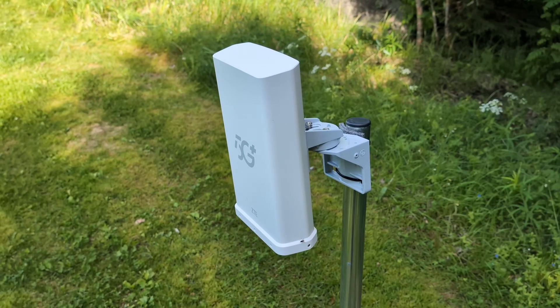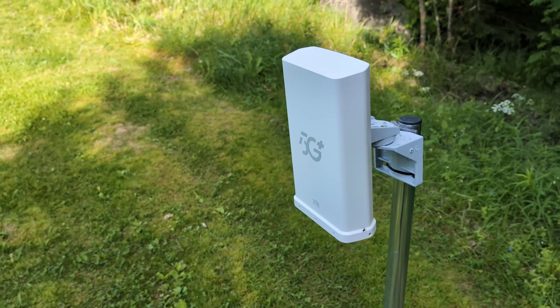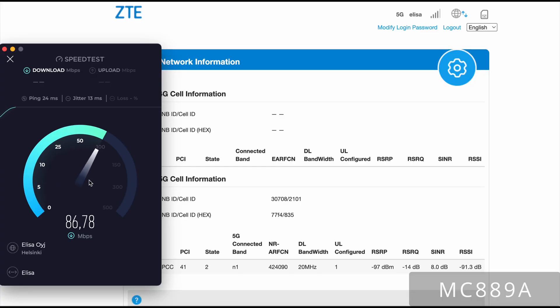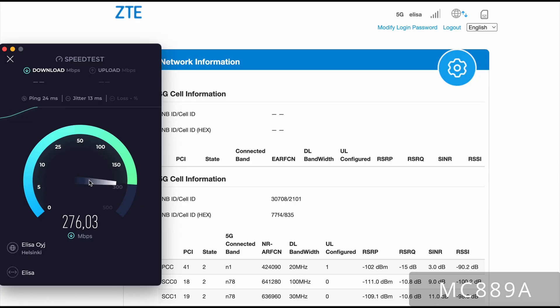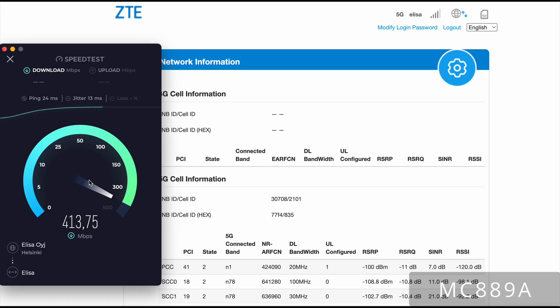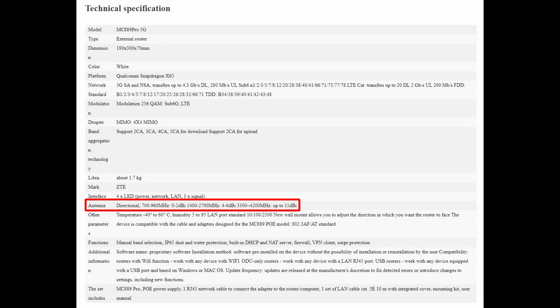This is the same extreme long-range setup we used in our parabolic antenna experiment. Previously, its little brother — the non-PRO version — surprised us by hitting nearly 500 megabits per second using a parabolic antenna. This time, there's no parabolic antenna, no tricks, no external boost. Just the PRO version on its own, with its high-gain integrated antenna for the N78 band.